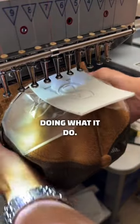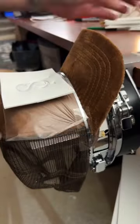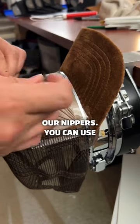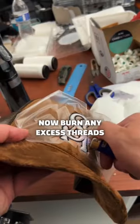Now the machine's done doing what it do, it's time to clean up the hat and add it to a hooping station. Yank off any excess foam — we're using our nippers, but you can use anything that works. Now burn any excess threads.